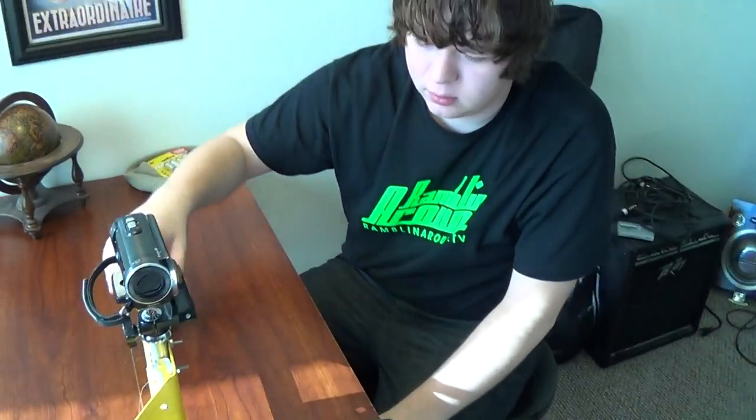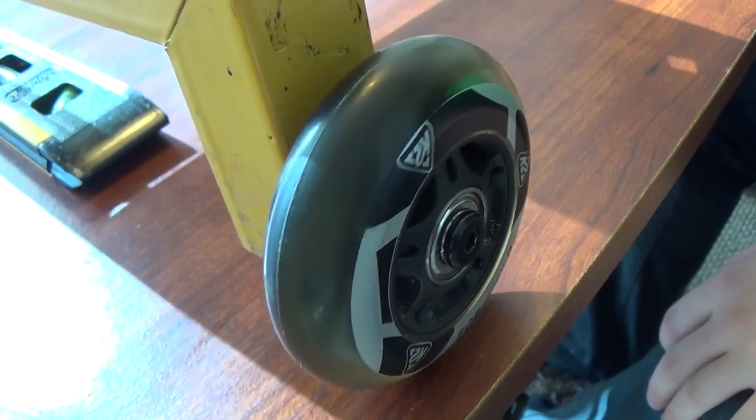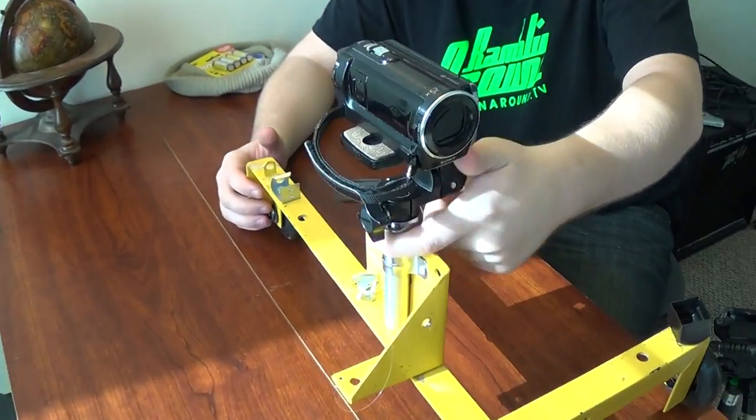And where did you get the wheels from? Those are off of old roller blades — some roller blades that one of my friends gave me. So those are nice. They're bearing wheels — bearing wheels with rubber. That's pretty cool.